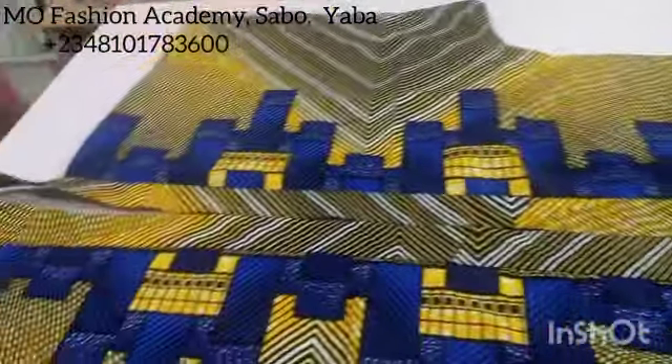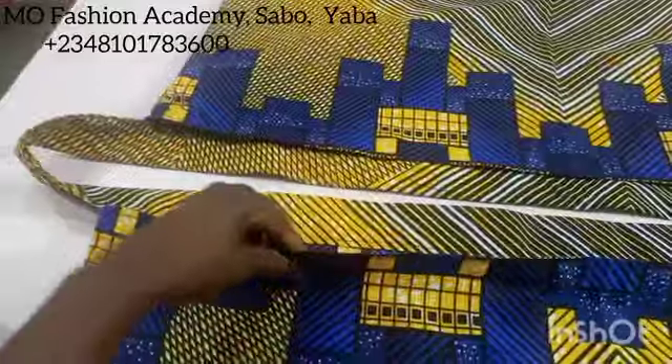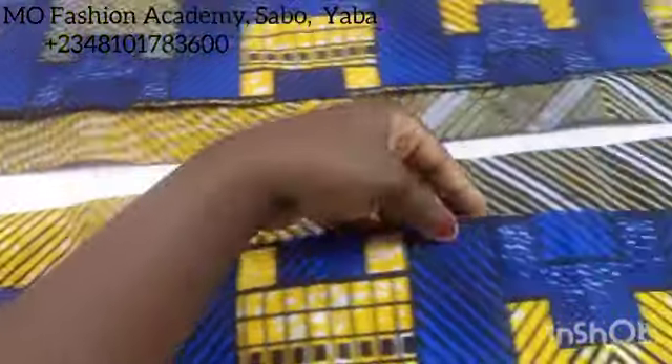I'm going to flip this to the back so you guys can see what the back looks like. You can see how neat and secure the back is as well.